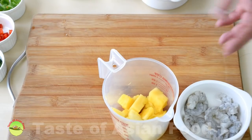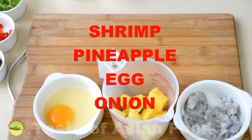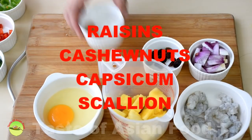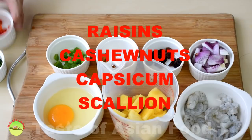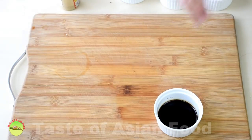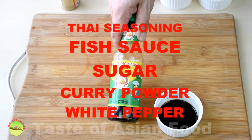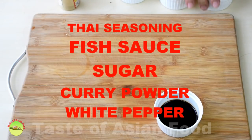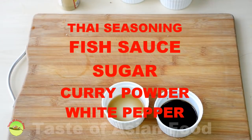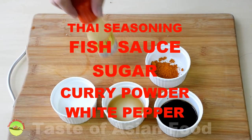Besides the shrimp and the pineapple, we also have other ingredients: egg, onion, some raisins, cashew nuts, two different colors of capsicum, and some scallion. For the seasoning, we have Thai seasoning sauce — the Gold Mountain brand — fish sauce, a bit of sugar, some curry powder, and lastly ground white pepper.